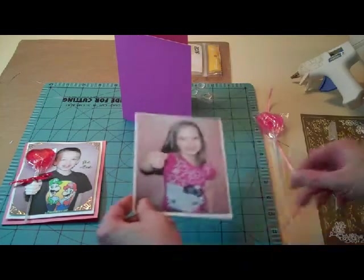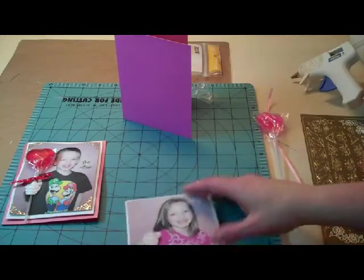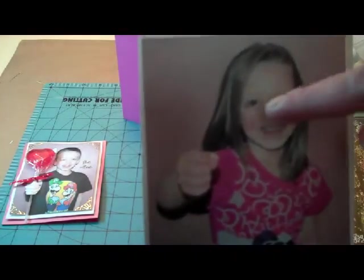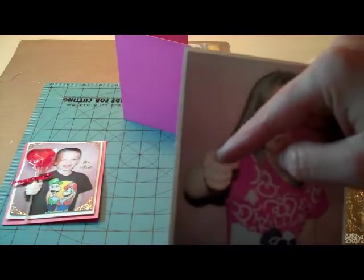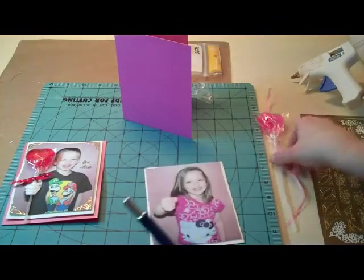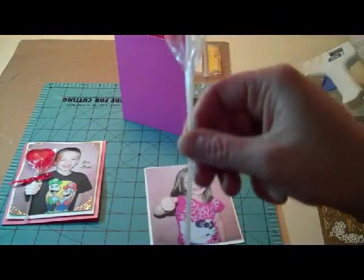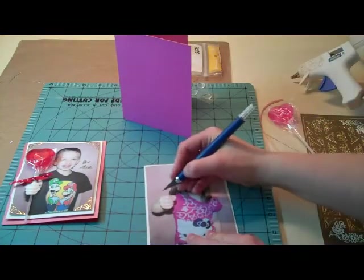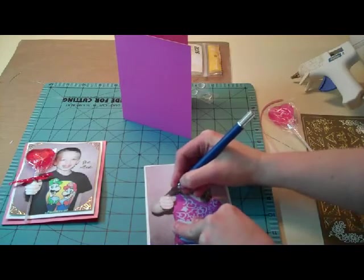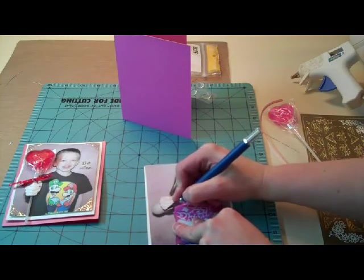Next I'm going to take my craft knife and cut a hole at the top of the fist and at the bottom of the fist, and it has to go through both sheets of paper and it has to be big enough to slide your treat through. This pop I have here has a very thin stick on it so it's going to need just a small hole. So I'm going to go ahead and cut through here and then cut right at the bottom.